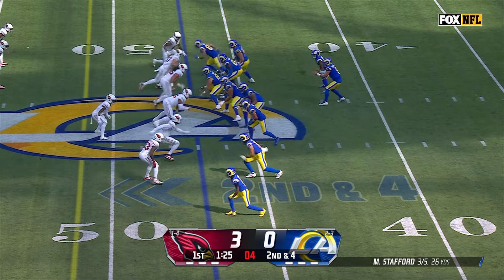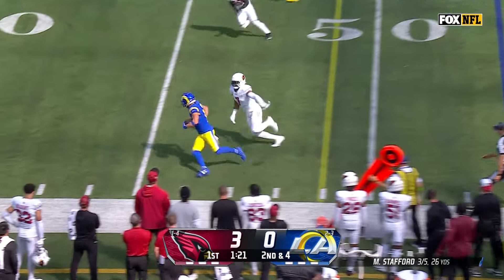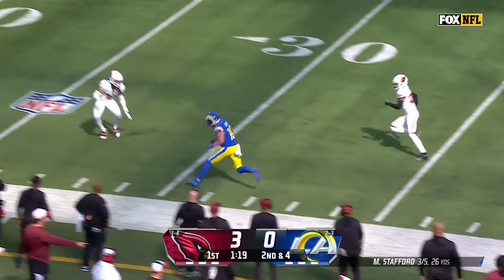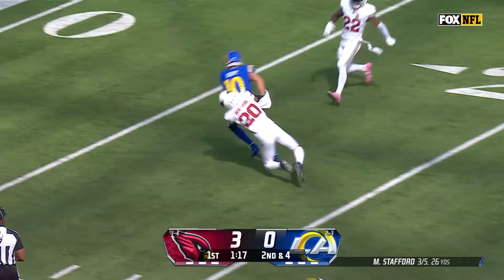Matthew Stafford is as accurate and as good a passer as we've seen. Stafford throws near side to Cooper Kupp — Kupp inside the 20.